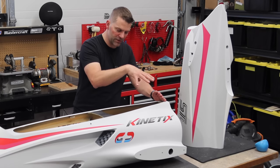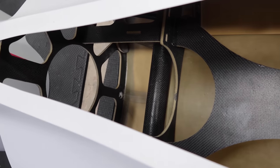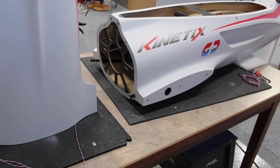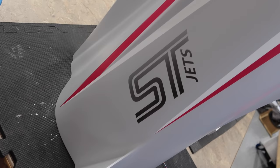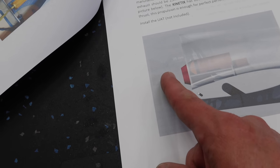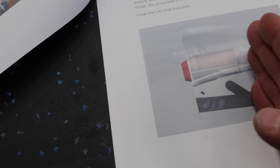First thing we're going to do in this video is install the turbine into the front part of the fuselage, which will make putting the rear part easier. What's most important is getting your spacing right — specifically the amount of exhaust cone sticking out. The bell mouth on the stock pipe is 50 millimeters, so you want 25 millimeters of that cone extending past the fuselage.